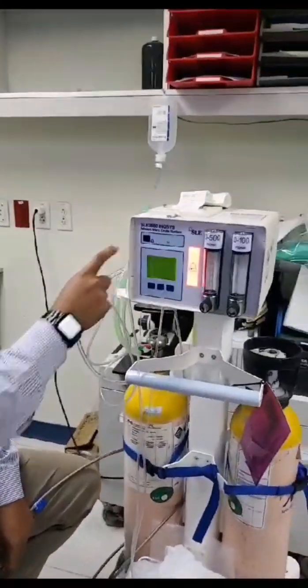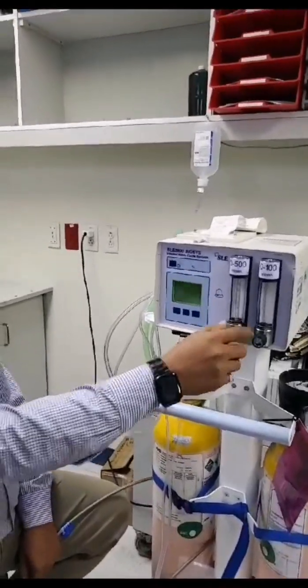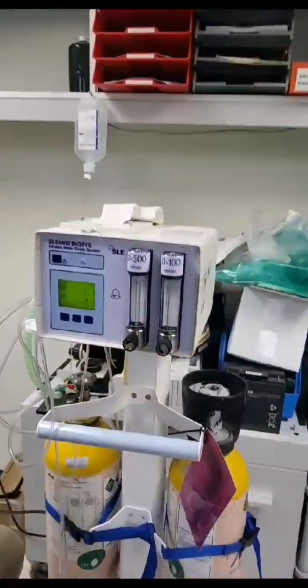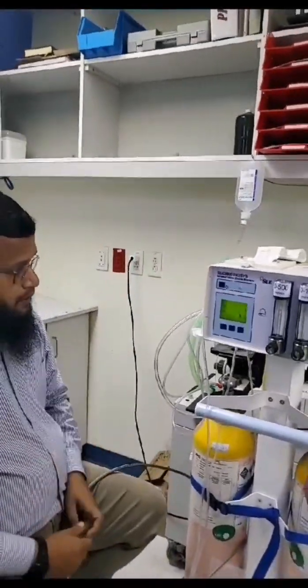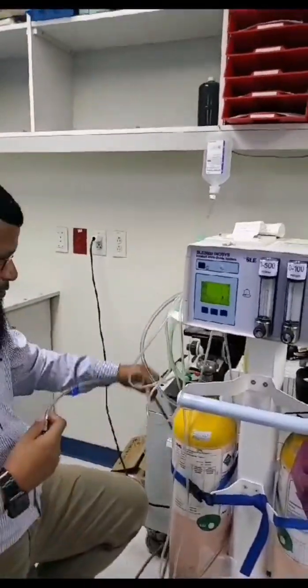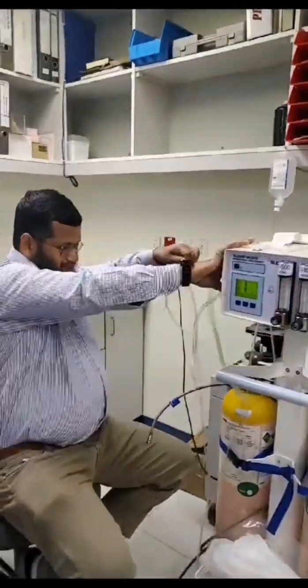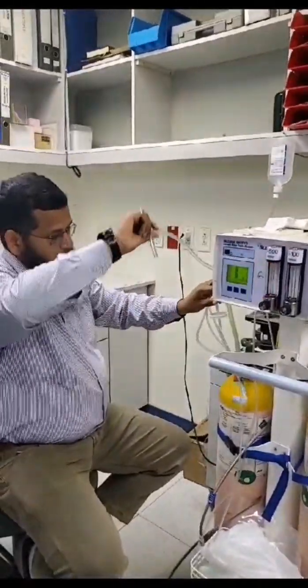We are starting now. Make sure these regulators are closed properly, and we remove these holes from the back. This can be removed also. Oil calibration — the circuit is removed, only connect this one.